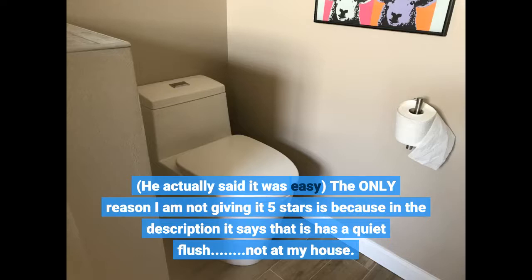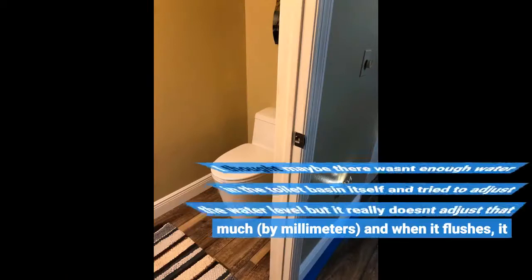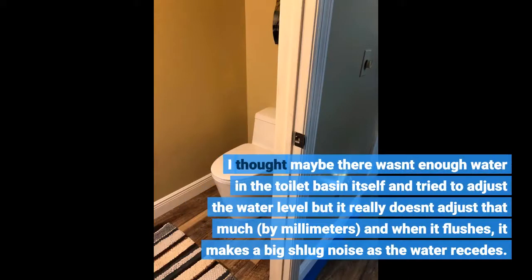I thought maybe there wasn't enough water in the toilet basin itself and tried to adjust the water level, but it really doesn't adjust that much — only by millimeters. And when it flushes, it makes a big slug noise as the water recedes.